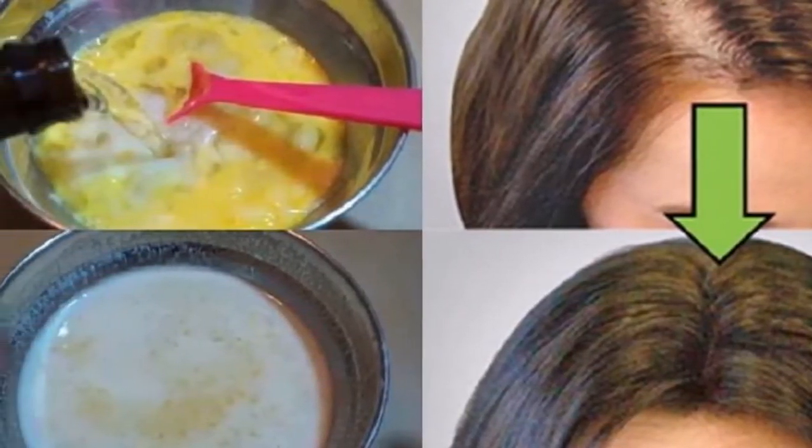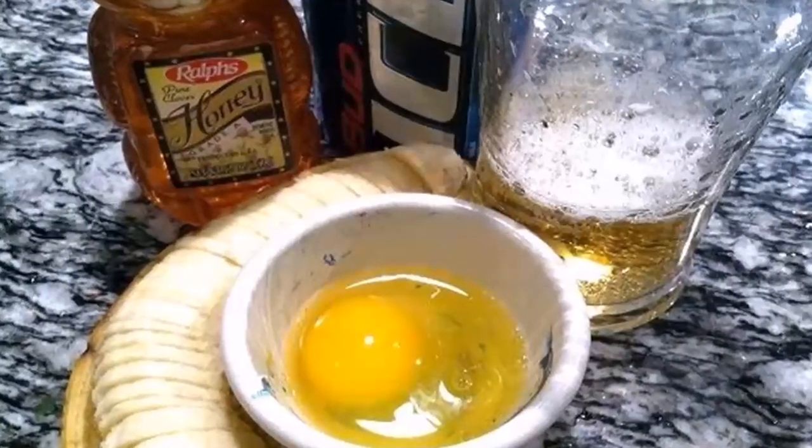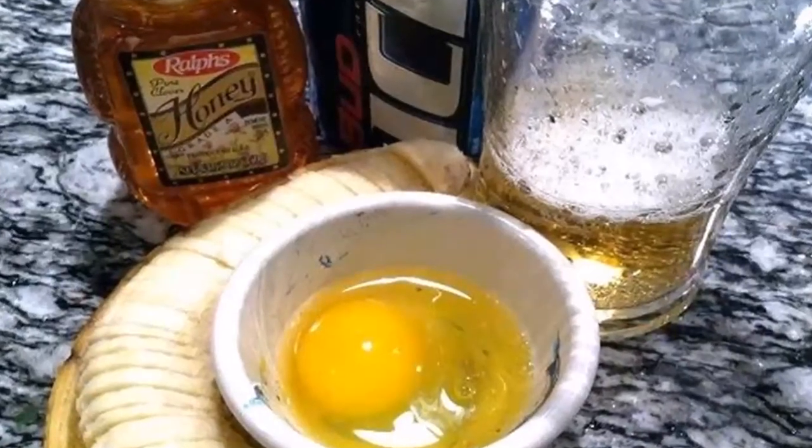Ingredients: Egg — 1 unit. Dark Beer — 1 half cup. Mature Banana — 1 unit. Honey — 1 tablespoon.